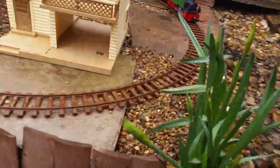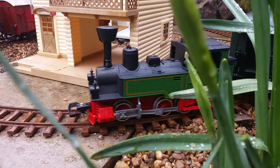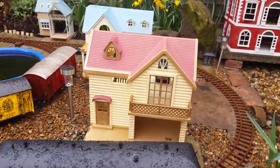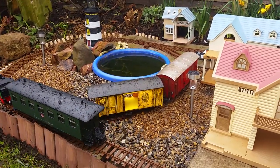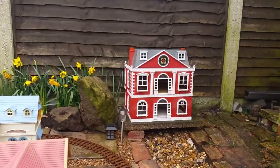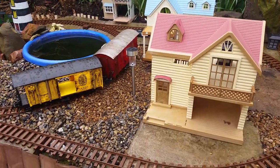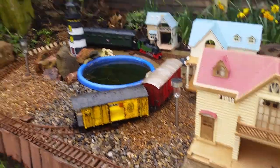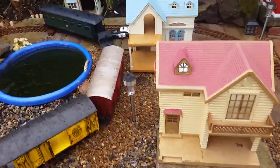If you're wondering about the houses folks, these are Sylvanian Families — have you ever heard of Sylvanian Families? Just Google it and look at the houses, look at the detail. You just can't beat the detail. Eventually I'm going to put lights inside and things like that, and I'm going to do another video soon when I've nearly finished this railway. I've still got a few more things to do.